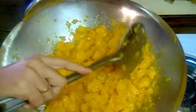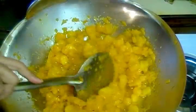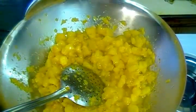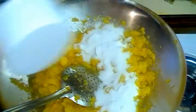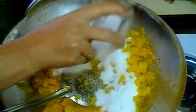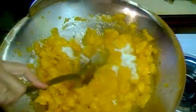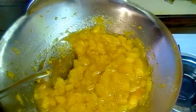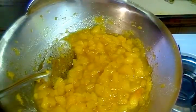Now we will fry it in oil. We will add 2 cups of sugar. After frying, we will add dry fruit.